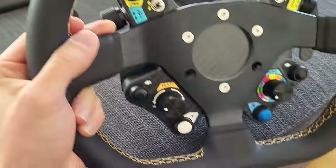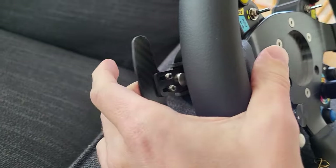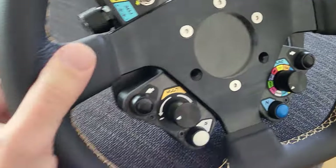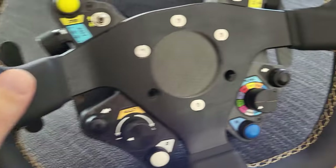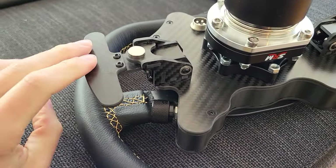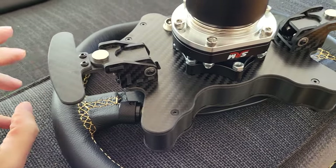The shifters are magnetic and it's a nice click, I have to say. I've tested for a few days and I've been pretty impressed with the shifters — haven't had a single issue.